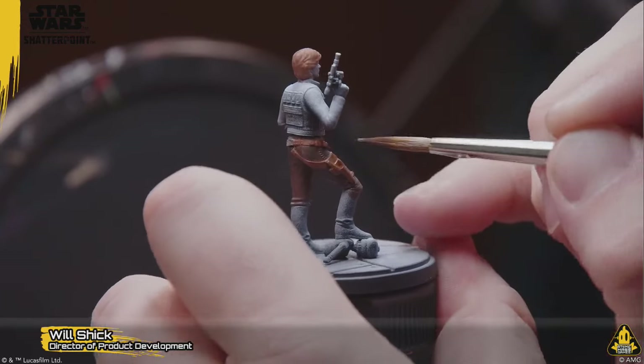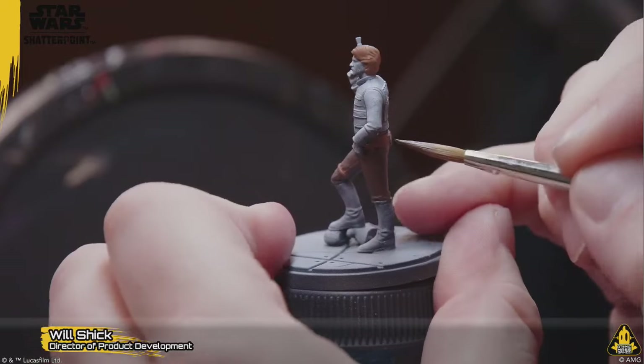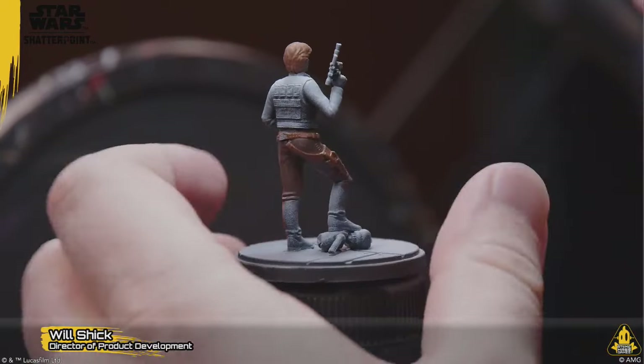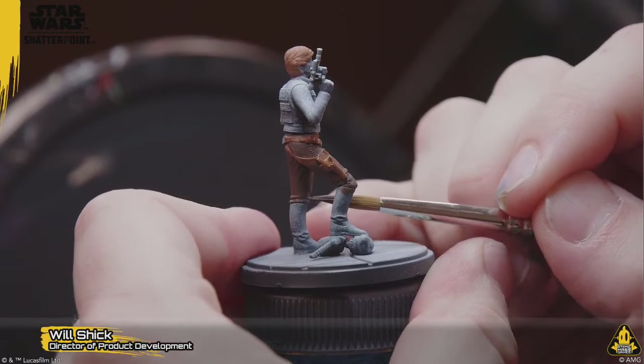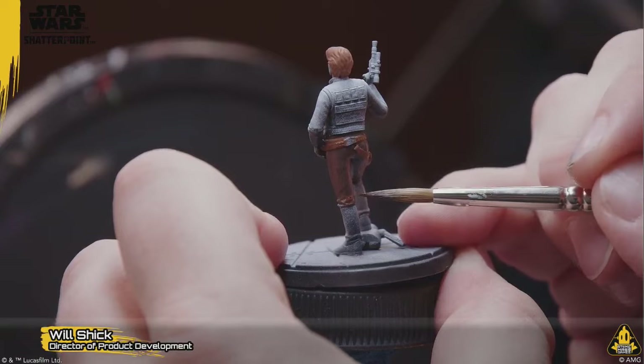Just knocking in these little browns — we give Han the brown pants because this is Episode 6 Han, so he's not wearing the blue pants. He's wearing the brown pants. That's very important. Don't forget it — there'll be a test later.